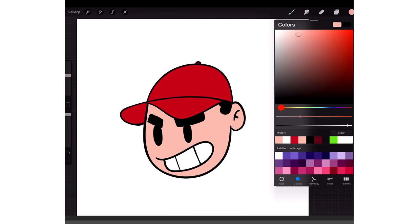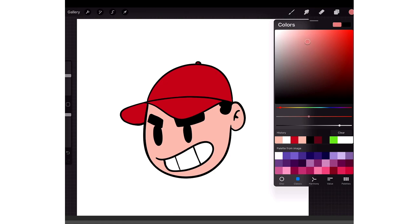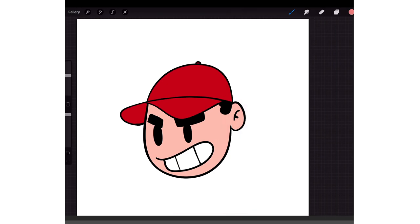Once I do that I go to my color picker, bring the hue towards the red a little bit — just a tad — and then bring the color picker to the right and make it a little bit darker. So when I add a shadow I could start coloring them in. But you see how my shadow is going outside of the lines — that's because I didn't lock the pixels on my color layer.